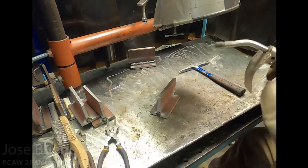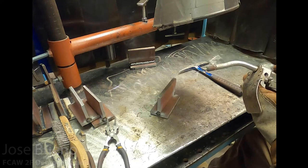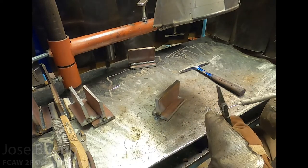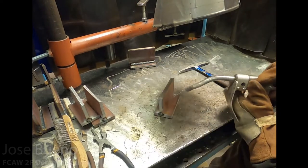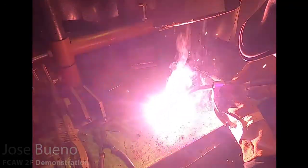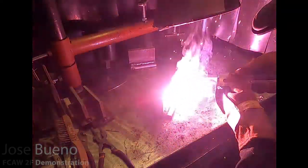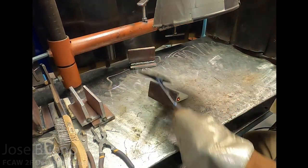One other thing I should mention before we get started is your stick-out. With gas metal arc welding, you'd want your stick-out to be as short as possible, but with flux core arc welding we actually want a longer stick-out — at least three-quarters of an inch to an inch. That's so the electrode plus the fluxing agents inside have enough time to heat up before they make contact with the arc and transfer across into the weld.